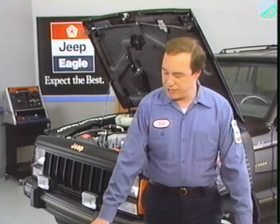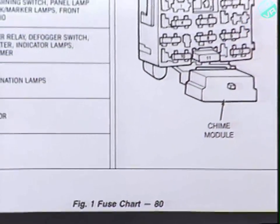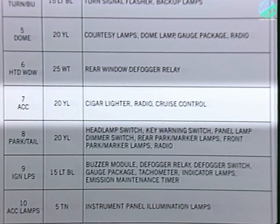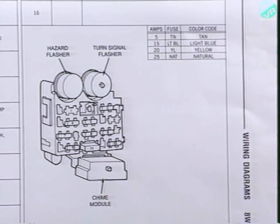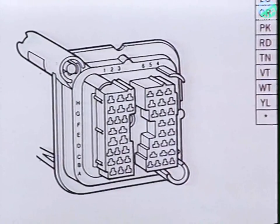The next few pages contain fuse charts, which are organized by series code. For example, this first chart is for series 80 vehicles — two-wheel drive Jeep Wranglers. Each chart lists the fuses by number, tells you the color and amperage rating of the fuse, and what circuits it feeds. There's also an illustration of the fuse block to help you locate individual fuses. The connector charts that follow are similar, listing each cavity number, the color of the wire, and a description of its purpose, with an illustration to locate individual cavities.